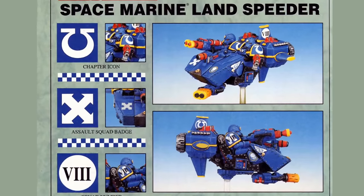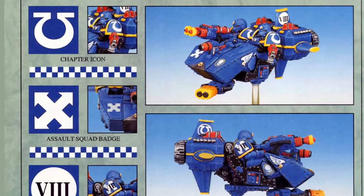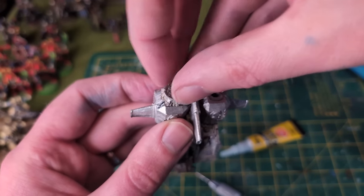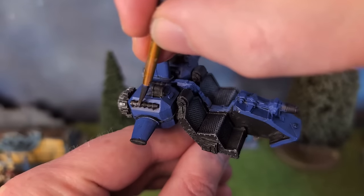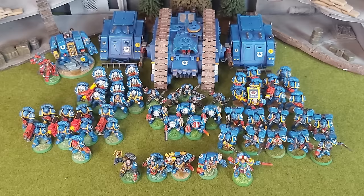The Landspeeder, the speeder of land, or Overland — the miniature in question — is a cumbersome bulk of metal. In this video, I'll show you how I built and painted mine as an essential addition to the Ultramarines army of my dreams.